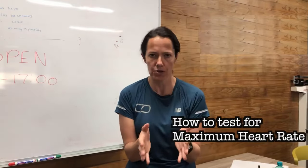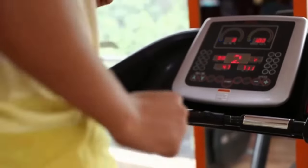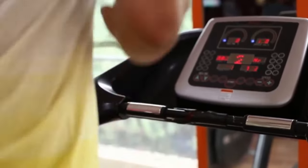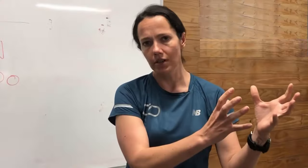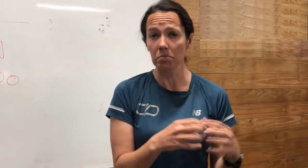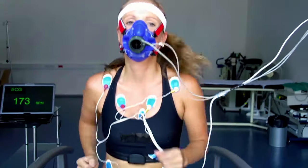Now that we know what maximum heart rate is, let's talk about how we measure it. There are a couple of different ways — the two main headings are either in a laboratory setting or in a field setting. Let's touch on the lab stuff first. Ideally, and this would be the gold standard, is getting your maximum heart rate test done within a laboratory.